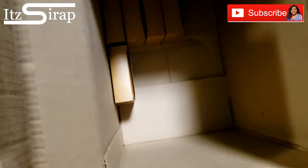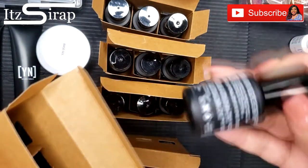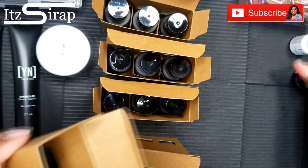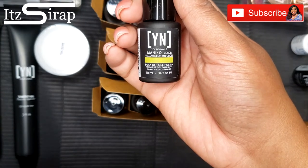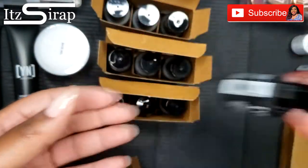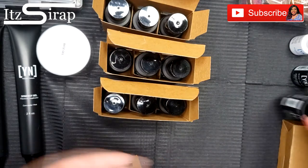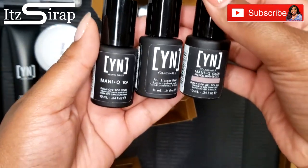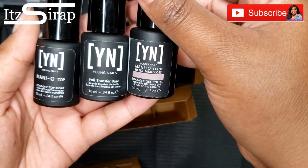Inside these smaller items we have some Protein Bond, the Manicure Base Soak-Off Base Coat, Manicure Color in Yellow Neon, Rose Quartz which is a glitter color, and a gloss. For three more we have the Soak-Off Top Coat, the Foil Transfer Base, and French Mink Gloss.